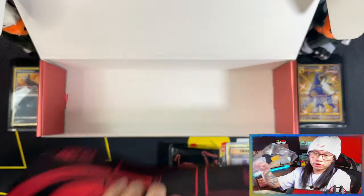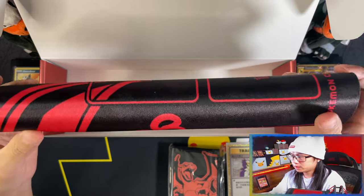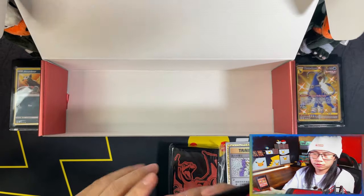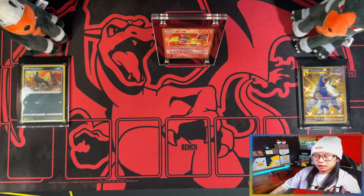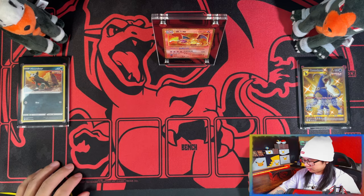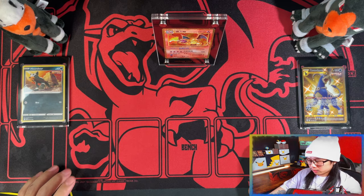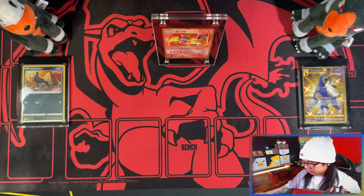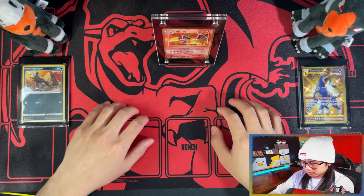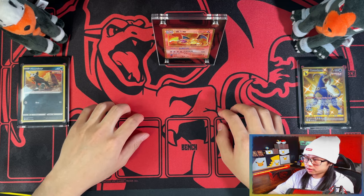And what I was most excited for was this playmat. Let me just clear off the desk and I'll show you that. Here's the playmat guys — a very beautiful Charizard playmat. It's slightly smaller than the Pikachu V Union premium playmat, and it has a soft velvety feel to it as well, and also a glossy shine to it. Yep, that is the playmat.